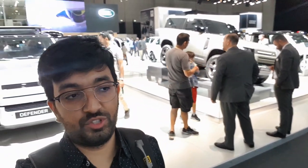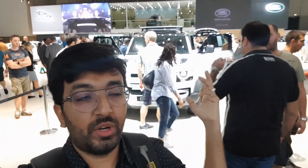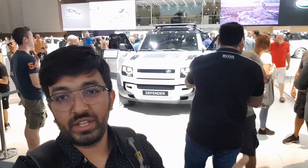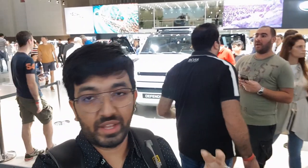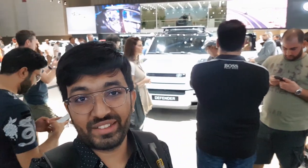Those were the Land Rover Defender 90 and 110 — including the 22-inch rim variant — just launched by Land Rover at the Dubai Auto Show. They've started taking orders and delivery is expected to begin next year. These are the first editions; cheaper versions of the Defender 90 and 110 will follow. I'll try to do a detailed review video once I get the cars to show you all the features up close. If you liked this video, give it a thumbs up, share, and subscribe for more videos. Until next time, bye!